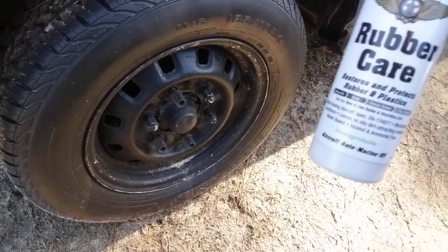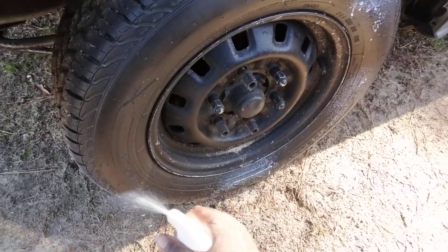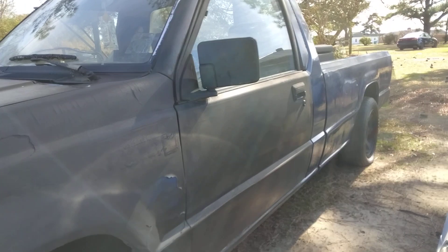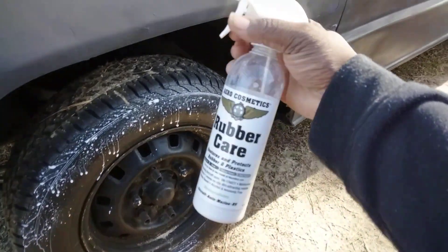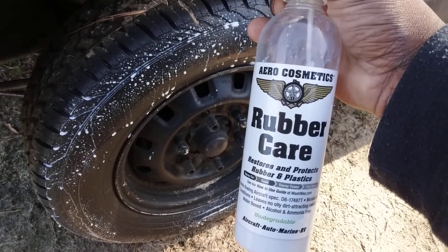I'll simply shake it up a little bit and spray it on. This is on my Dodge Ram pickup truck tire here.